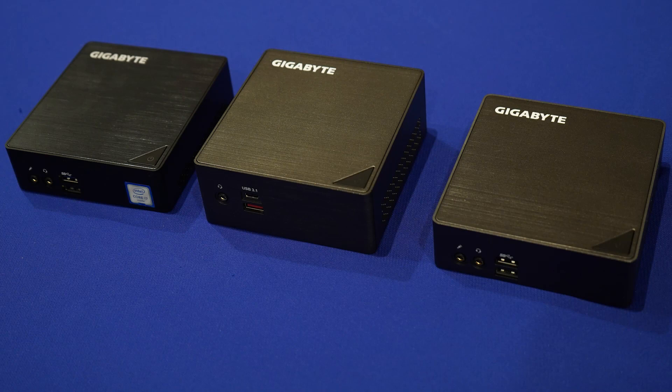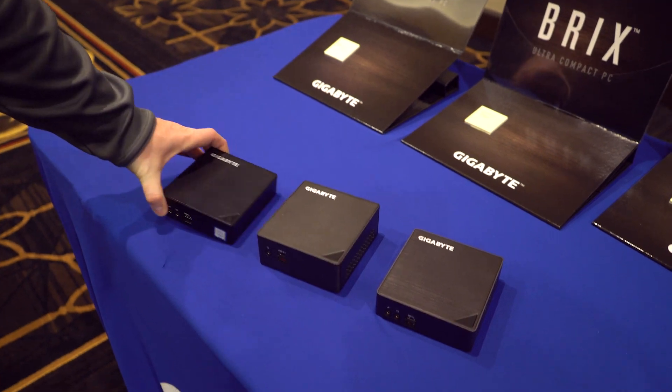These are a new industrial design. As you can see here, they have a nice brushed metal finish to them, and you're going to have them in several different colors.